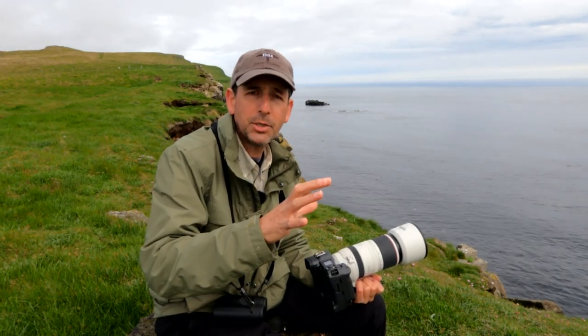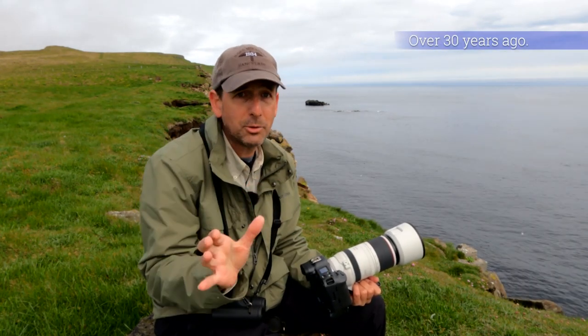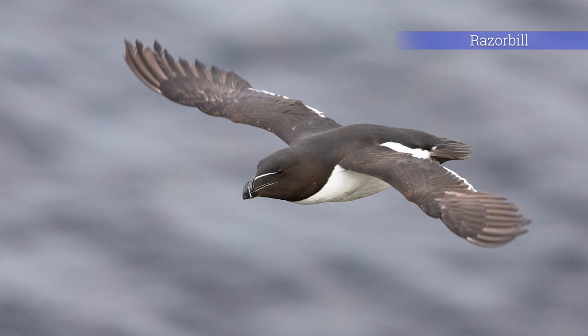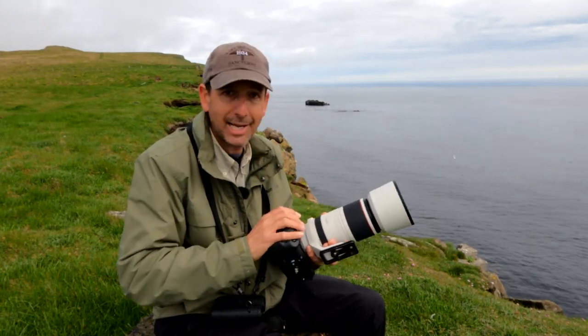If I think back to when I first started photographing birds back in the film days, which was all manual focus — there was no autofocus — I didn't even dream about photographing, or even think about photographing, anything that was moving, let alone birds in flight. It simply was not on the radar, but with a lens like this and now with a camera body like this,